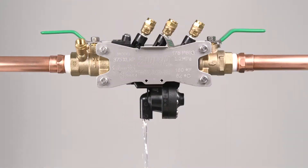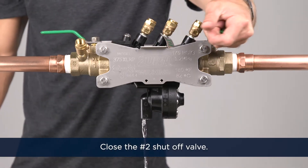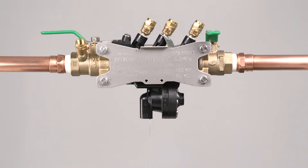Begin by noticing the water discharging from the vent. Close the number two shutoff valve and inspect the vent. If the discharge from the vent stopped or is reduced, you've diagnosed that the number two check valve is the source of a leak and may need maintenance.